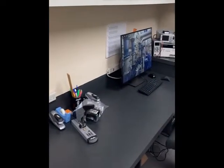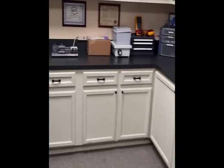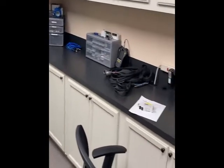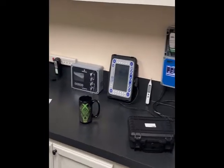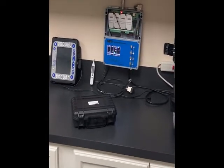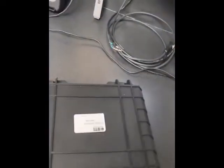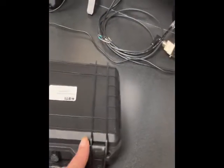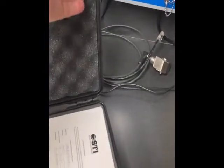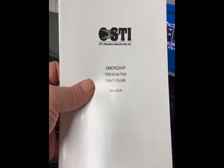Hello and welcome to the STI lab. Here's a quick view around of all the equipment. There is the vibration pen, fresh out of the stock. We will have a look at how it comes delivered — it comes with a certificate of calibration, a manual, who needs a manual when you watch this video,